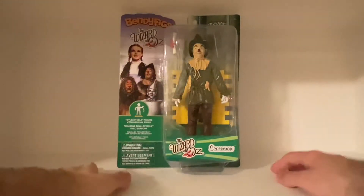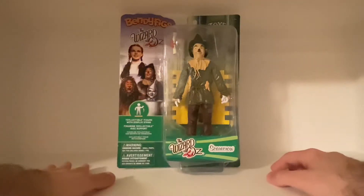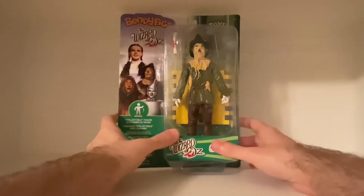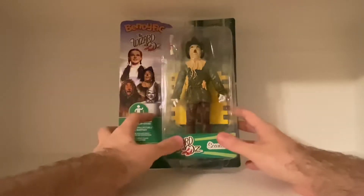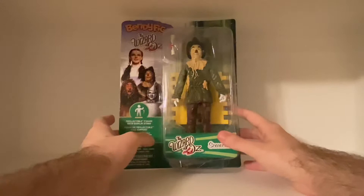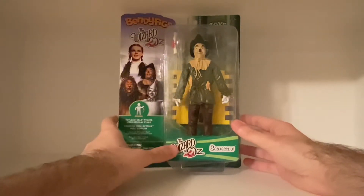Hey guys, what's going on? It's Eli, back with another unboxing video. And yes, that's right, I'm unboxing the Bendy Figs from the Noble Collection Toys — it's a bendable figure of the Scarecrow from the Wizard of Oz.